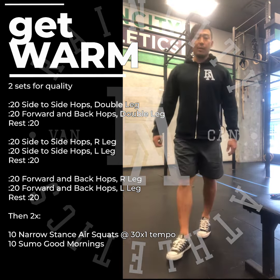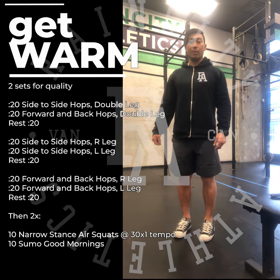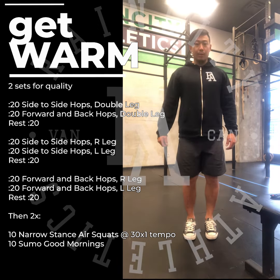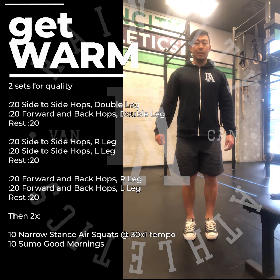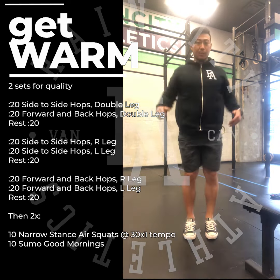Right after that you're going to be doing two sets of narrow stance air squats with the 3-0-X-1 tempo. A lot more narrow than your regular squat stance — keep the feet fairly close together. Three seconds down, then explosive back up.